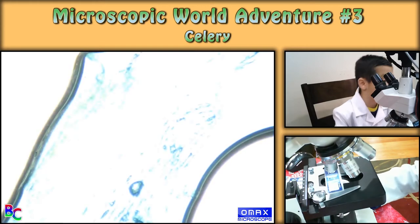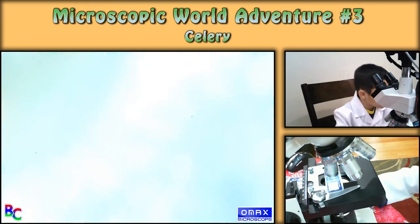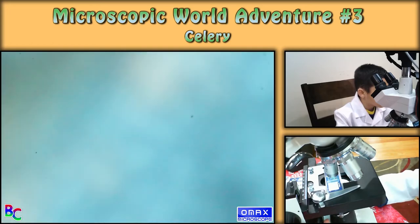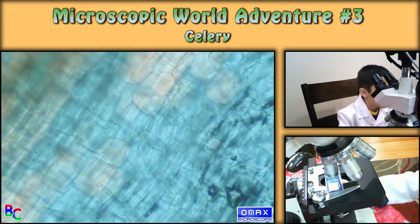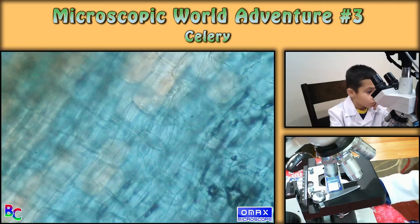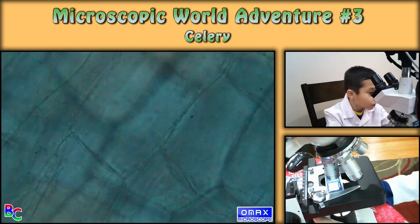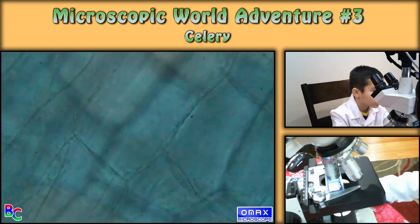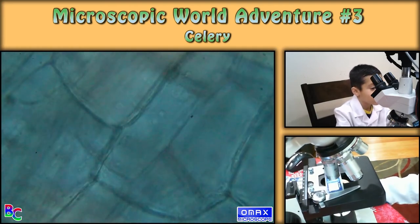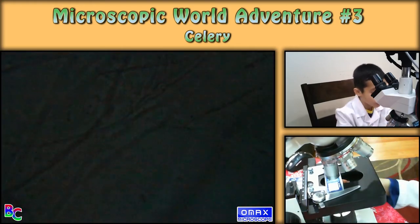I'm gonna focus up with less light. This is the blue. Whoa, why does everything have like lines or squares or colors? I had no idea. I'm gonna focus up to the last one and get all the possible detail. It looks like ice cubes — I don't know why.